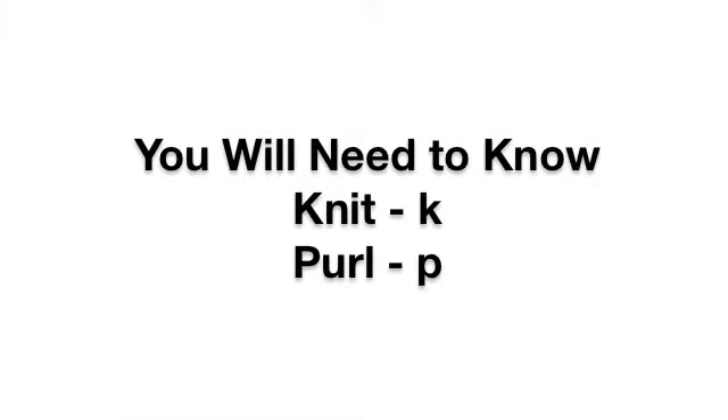For this pattern, you must know the following techniques: Knit and Purl.